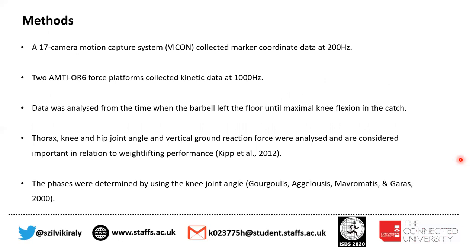The data was analyzed from the time when the barbell left the floor until maximal knee flexion in the catch. The thorax, knee, and hip joint angles and vertical ground reaction force were analyzed and considered important in relation to weightlifting performance, as seen in previous studies.